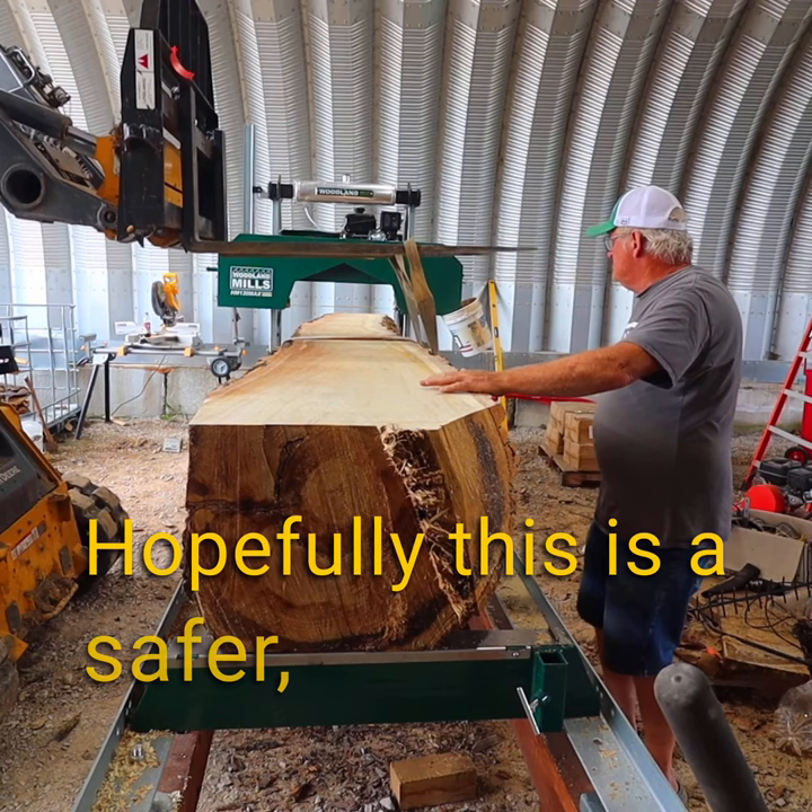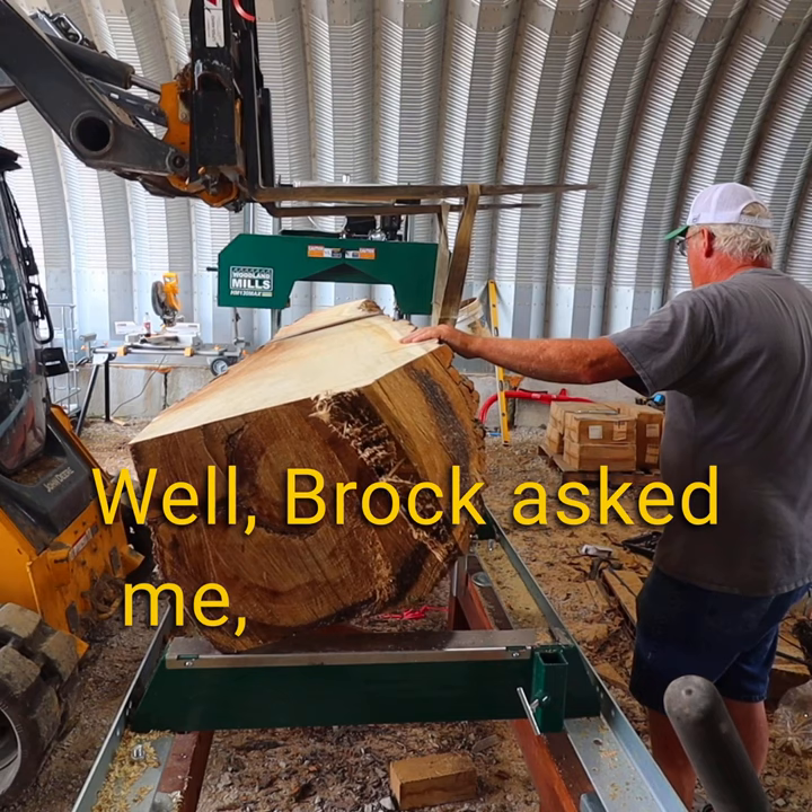Hopefully this is a safer, easier way to do it, other than just grunting. Brock asked me if we want to just try to turn this by hand.